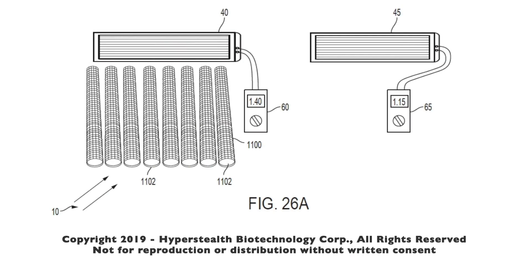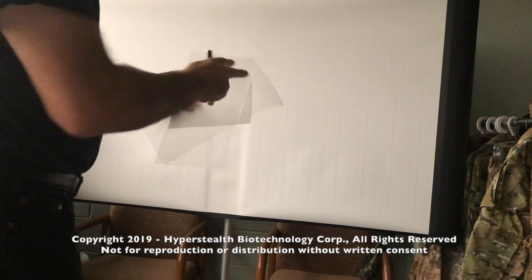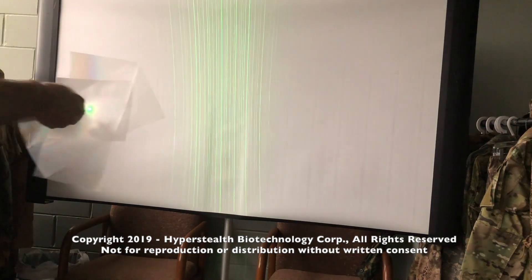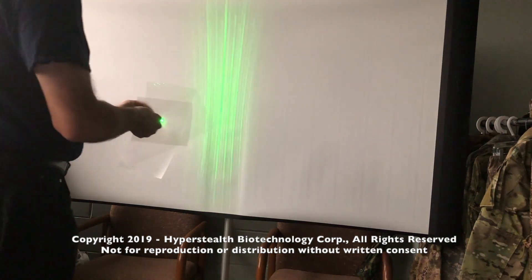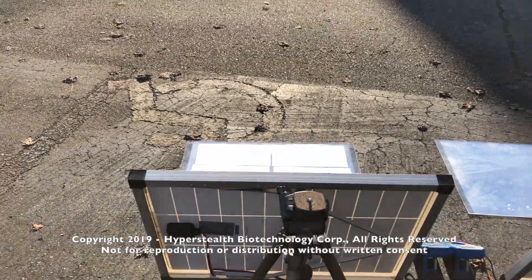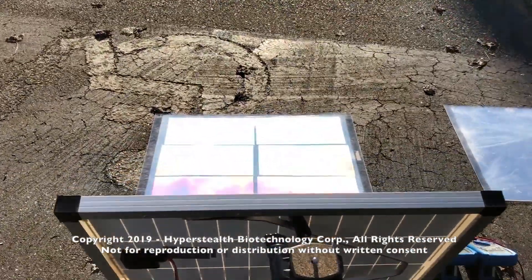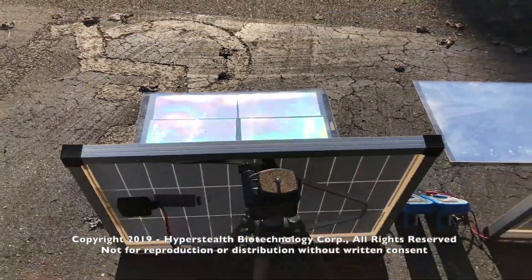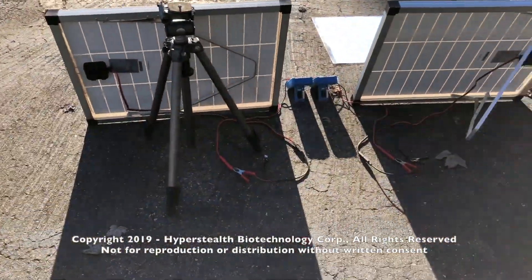The final breakthrough came just a few weeks before the patent was due to be filed. I was experimenting with laser scattering using diffraction grating and wondered if it might have an effect on my solar amplifier. Not only did we get another nine percent more power with the diffraction grating over the lenticular lens which was over the mirror, and this nine percent was only using one lenticular sheet as I only had a few pieces of double axis diffraction grating to experiment with.